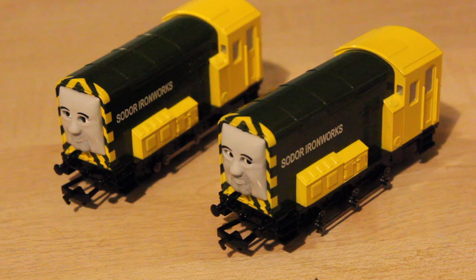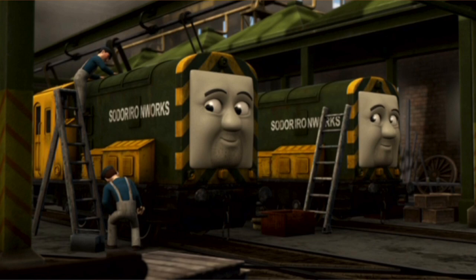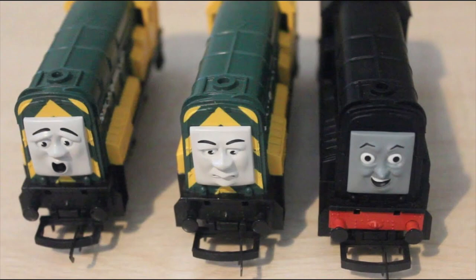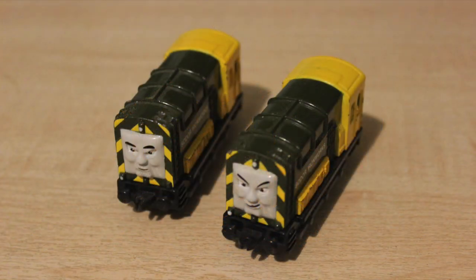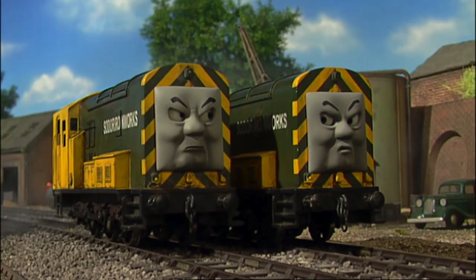So like I said, these are more based upon what Arry and Bert looked like in the CGI animated series. The faces on these models, in my opinion, make them look a bit too nice. Whereas, like the Ertl ones for example, the faces on their models are based upon what they look like in the model series of the show - they make them look a lot more menacing, a bit more devious.